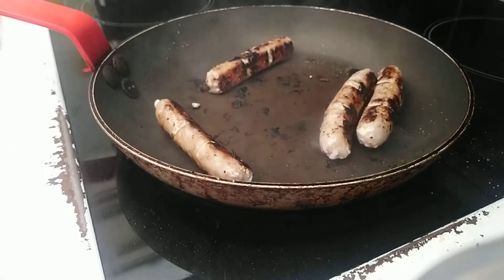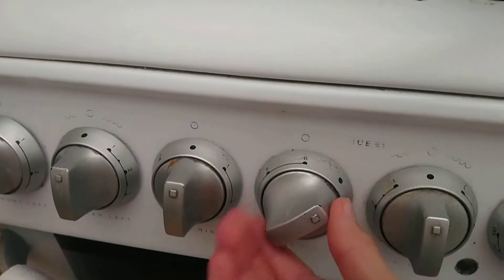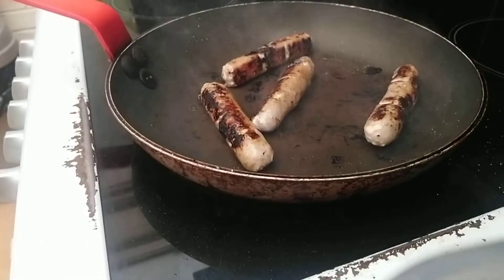Now when they look ready — nearly almost ready — go ahead and switch the power off. No more heat coming, as the pan will still be hot and it will continue cooking.